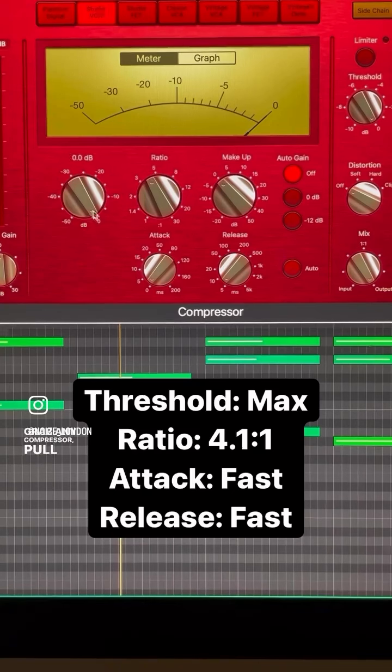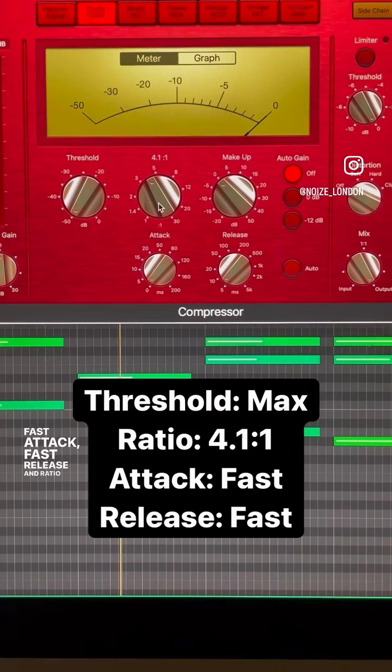Grab any compressor, pull the threshold all the way down, fast attack, fast release, and ratio at about 4.1 to 1. It should sound something like this.